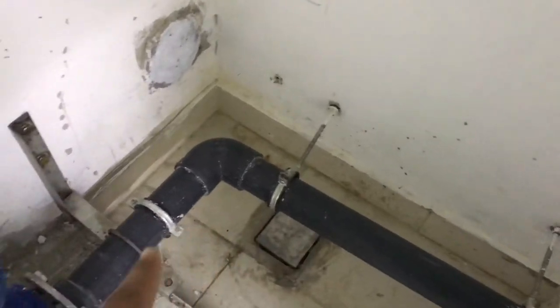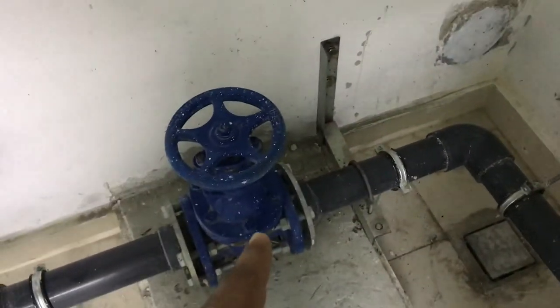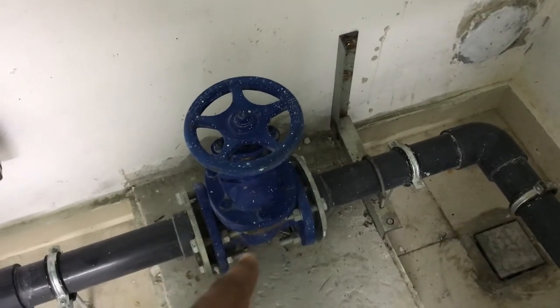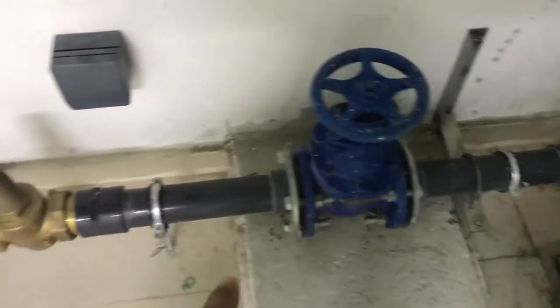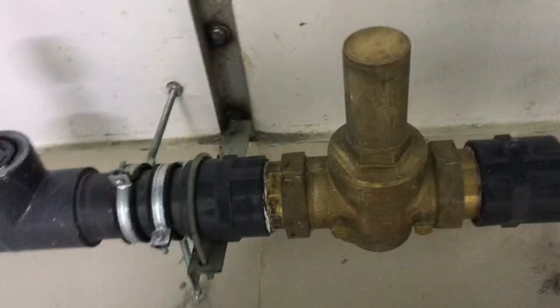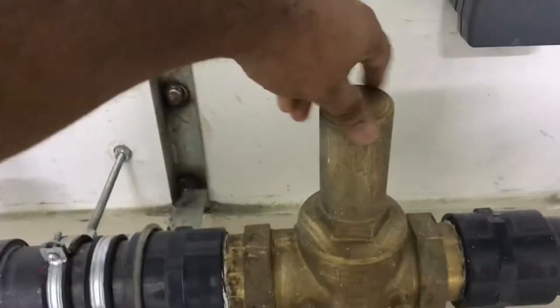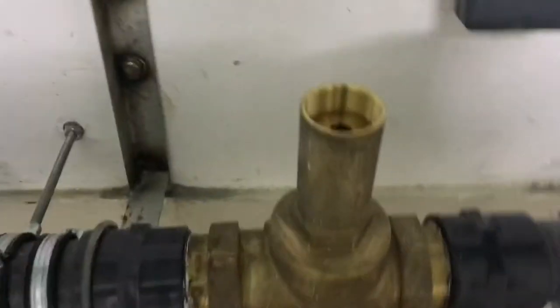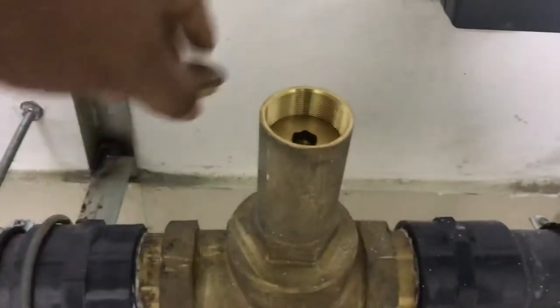There is one gate valve — normally closed, normally open. After the gate valve there is a PRV. This PRV we can adjust pressure from here. Let me open this — there is a hole over here.